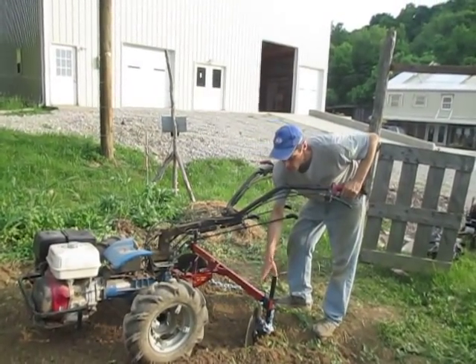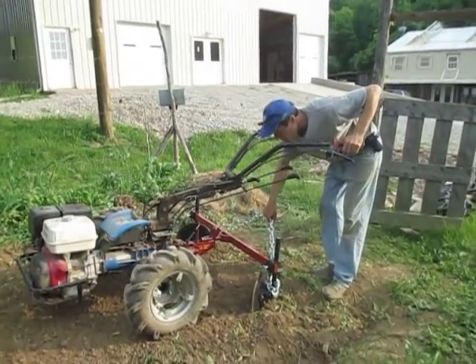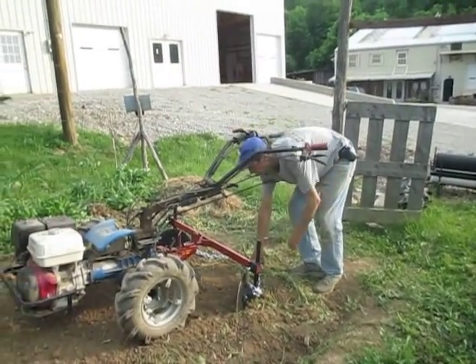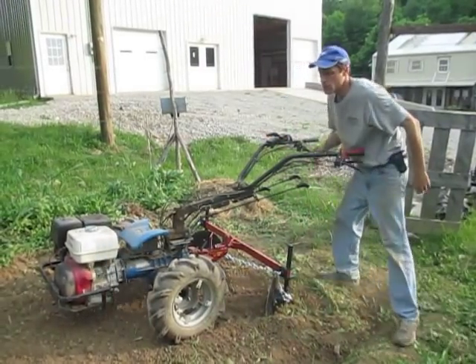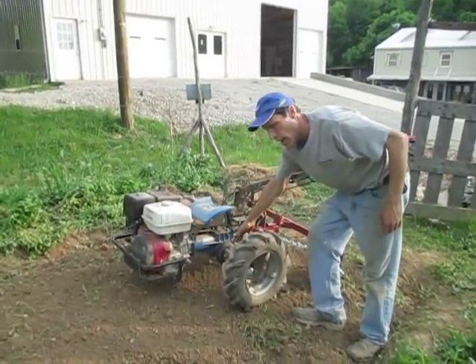This one's outfitted with the disc killers, which is something we do here at Earth Tools. We've got the drag chain equipped behind it to kind of form up the bed. We've got the tractor equipped with the standard 20-inch tall tires and the 16-inch axle extensions.